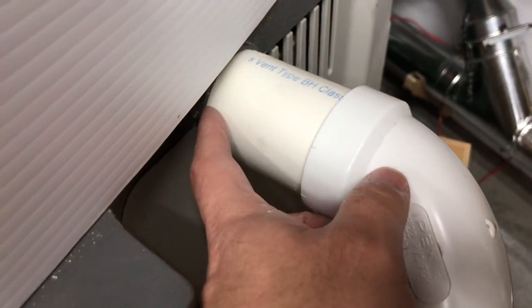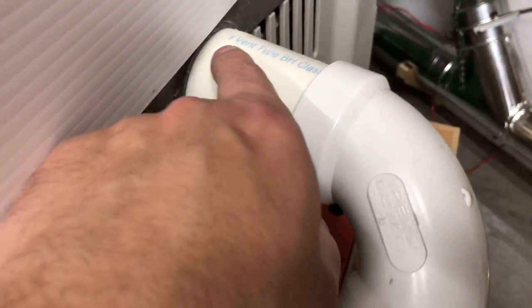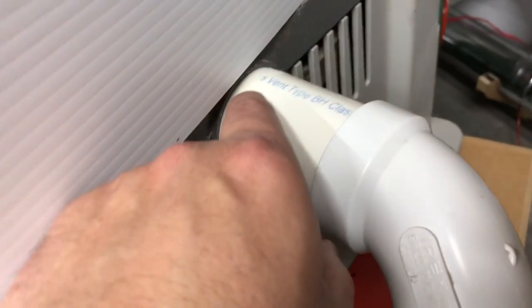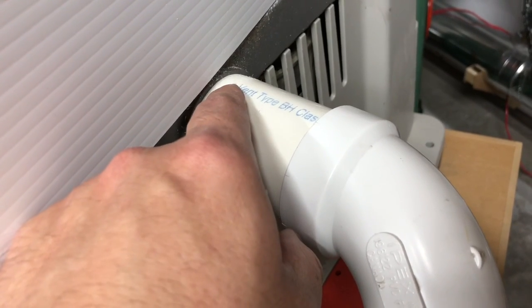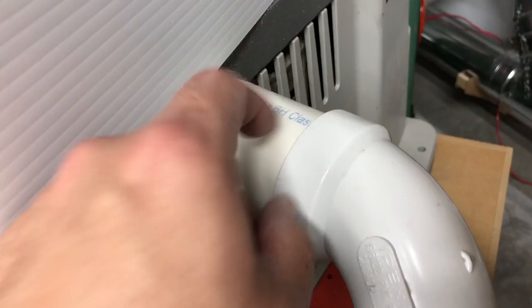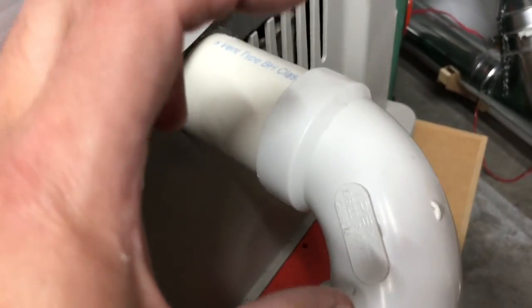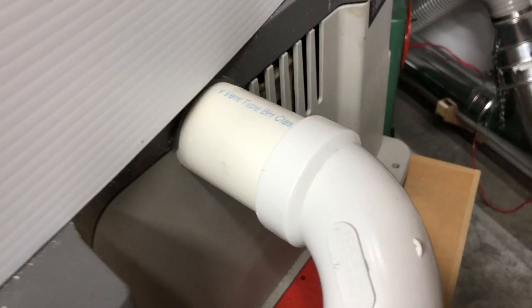And it always fell out of here — whatever I did, it always popped out or something. So I want something a little bit better. I've also come across another YouTuber who made their own fittings by using a jig on a table saw, slowly raising the blade and then spinning this around to cut a perfect hole exactly the outside diameter of this. I might give that a try — let's see if that works at some point.